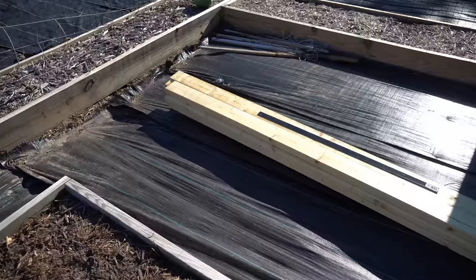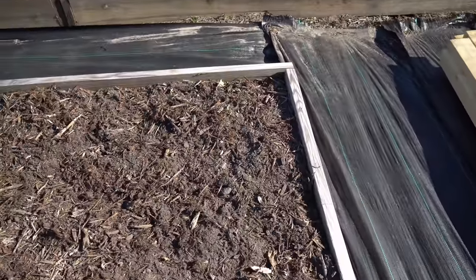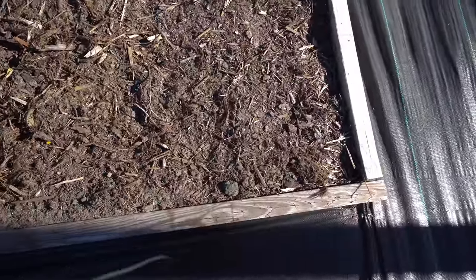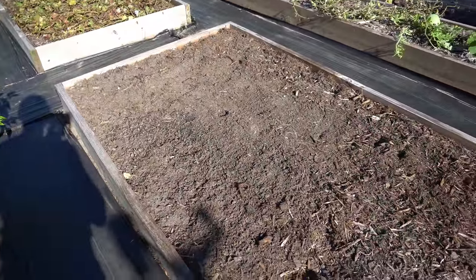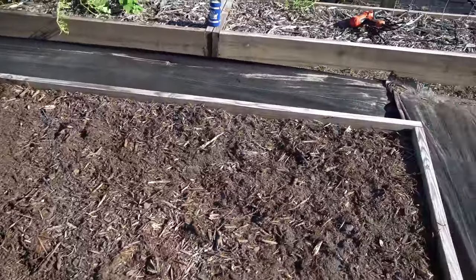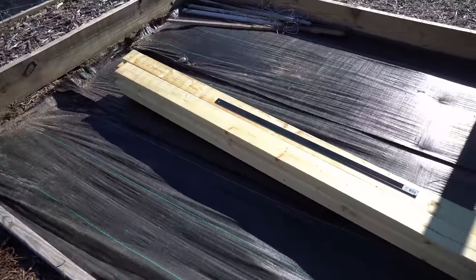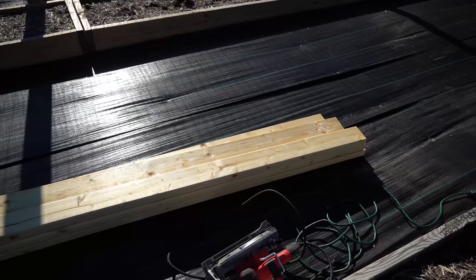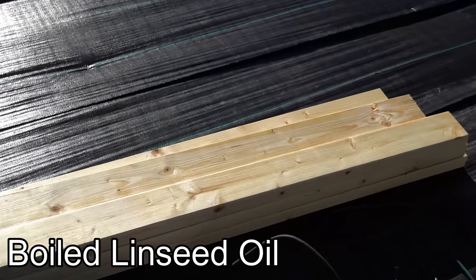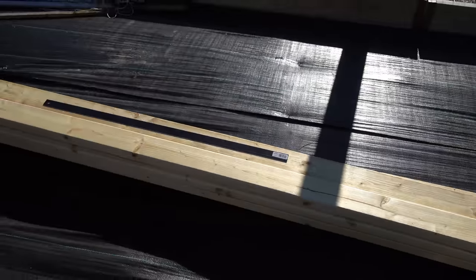In order to build my raised garden bed I need to build rails along the sides because I need something for the top hinge to bolt to. I'm not going to use pressure treated wood for that because it has a habit of warping. So here I have regular untreated number two pine — the cheapest stuff you can buy at Lowe's and Home Depot — and I coated this with boiled linseed oil, which is a drying oil that will help add years of life to the lumber.